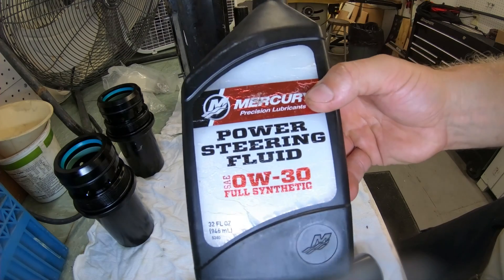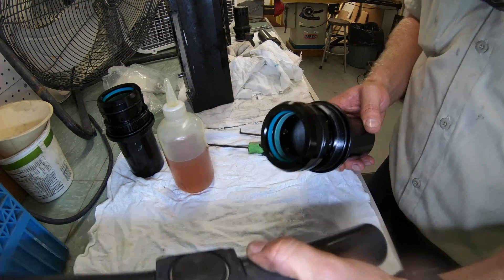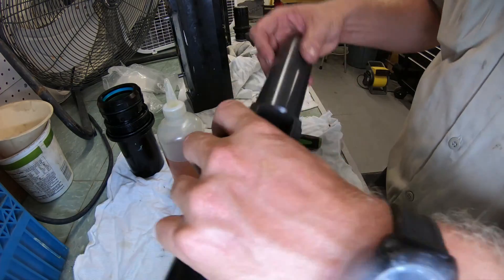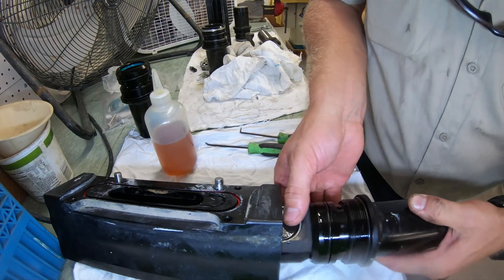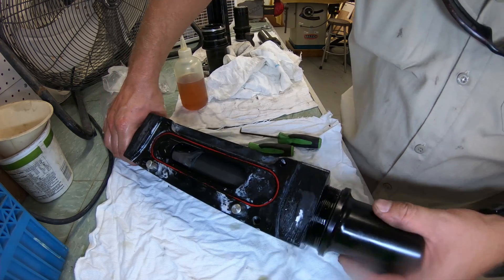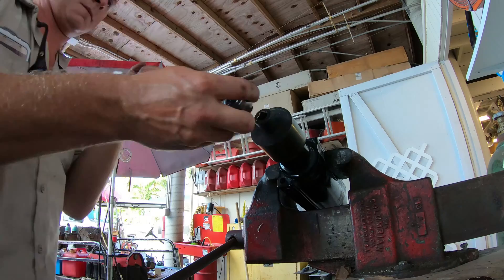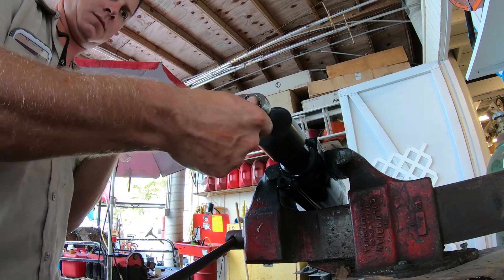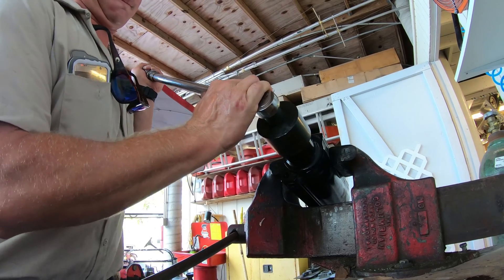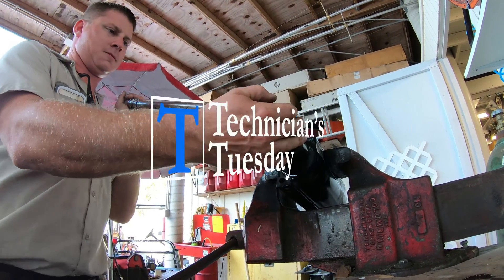Use some steering fluid to lube up the seals and O-rings, then put the ram into one of the end caps. Slide the whole thing back into the cylinder housing and hand tighten it up, then put the other end cap on. Put it back in the vise and torque down the end caps — the torque spec for these caps is 200 foot-pounds. Once the caps are torqued down, you can paint the cylinder if you want and then put the fittings back in.